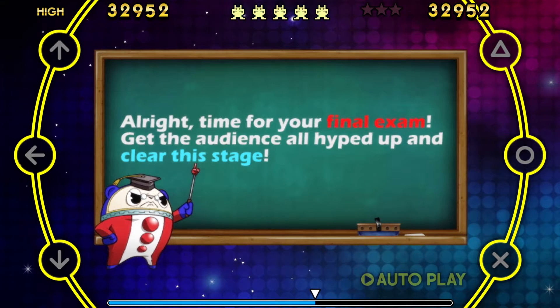Alright, time for your final exam! Get the audience all hyped up and clear this stage!